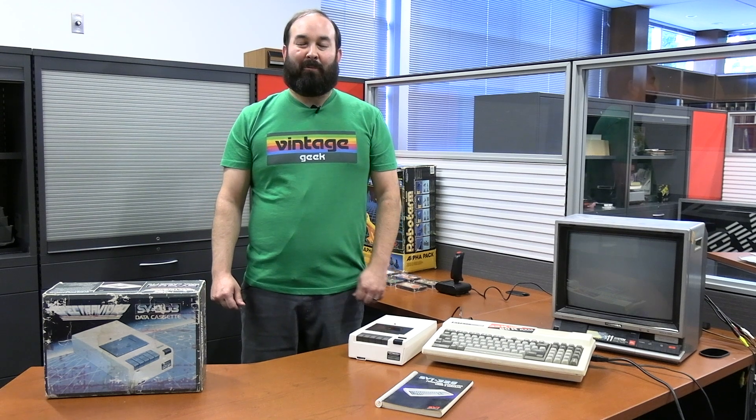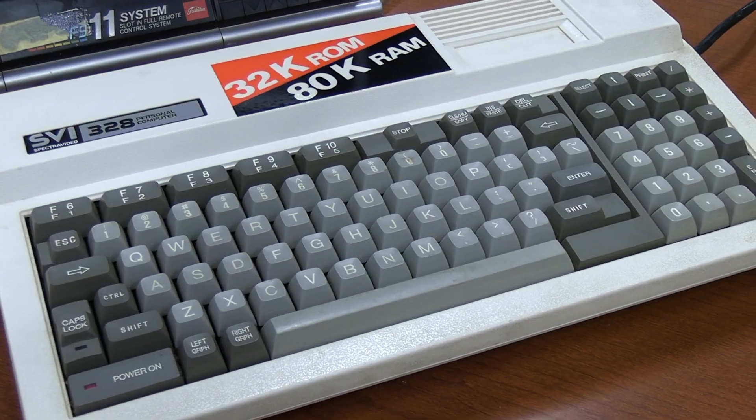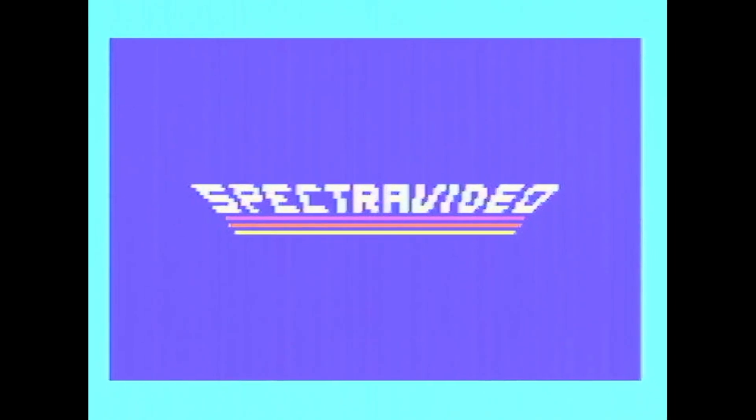Occasionally at Vintage Geek we run across a random find, something we didn't know anything about prior to finding it. That was certainly the case with the Spectra Video 328. So buckle in, because we're about to make it a Spectra Video night.